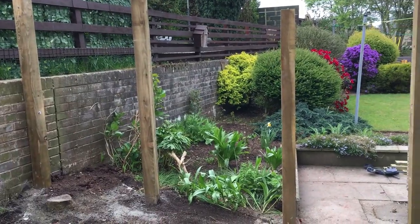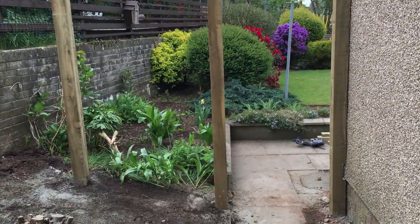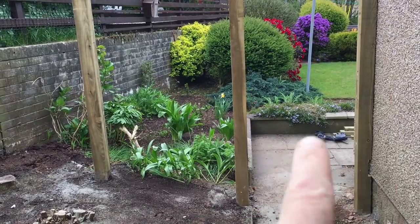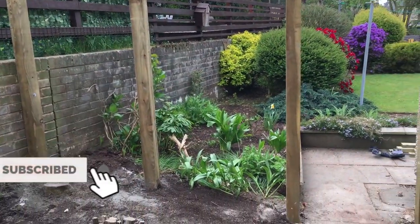Right folks, first part of this job is done. There's a new gate going in here so I've made the opening. Here's the first stage of this job - basically getting the posts in. So there'll be a gate here, and this area here will be fenced off with a hit and miss fence.